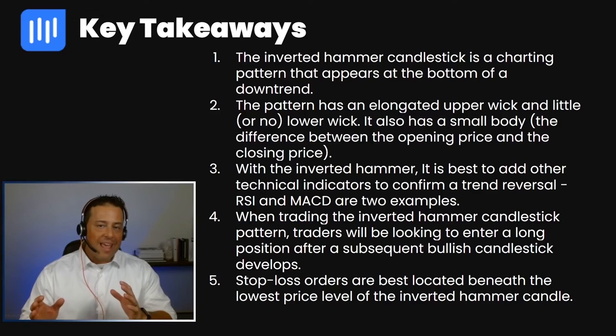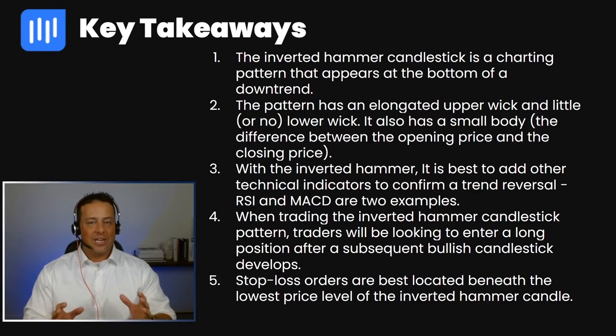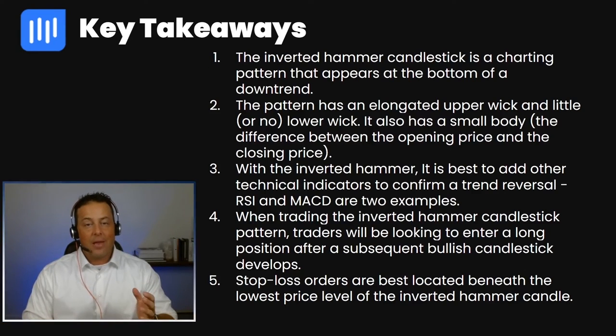Number four, when trading an inverted hammer candlestick pattern, traders will be looking to enter a long position after a subsequent bullish candlestick develops. And number five, stop loss orders are best located beneath the lowest price level of the inverted hammer candle.